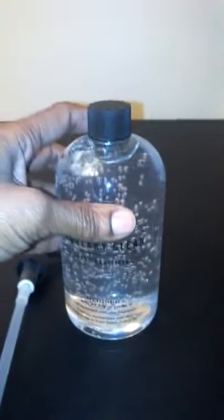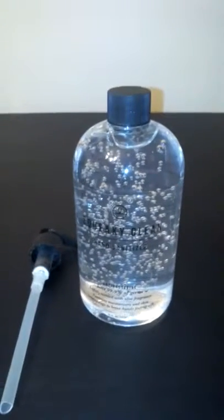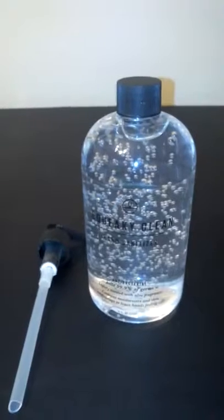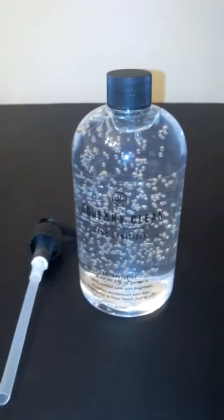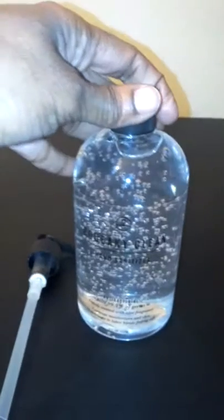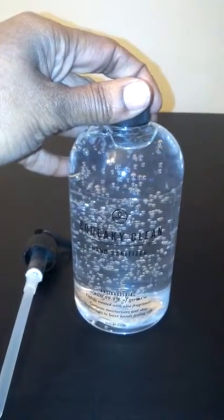It absorbs really quickly. You can just wipe it on your hands and it will kill 99.9% of germs and bacteria. And it has aloe — I really like that it has aloe in it, so it's going to help soften your skin as well as kill the germs. It's not going to dry your hands out like other hand sanitizers will. The aloe is a little added benefit to help keep those hands soft after you use it.